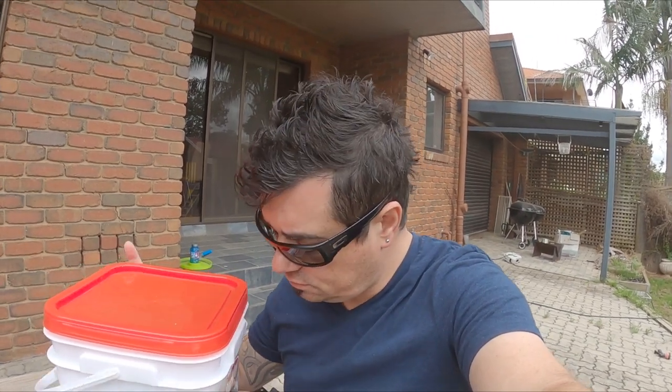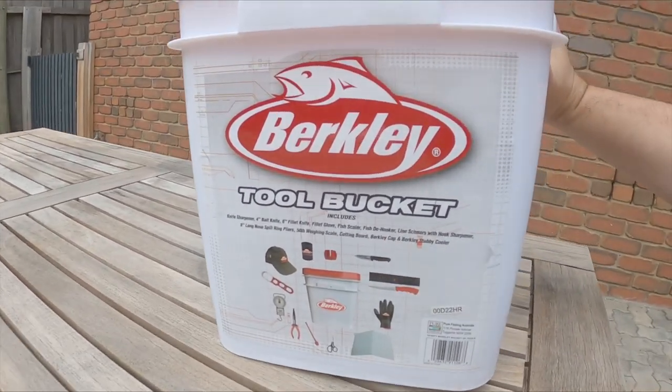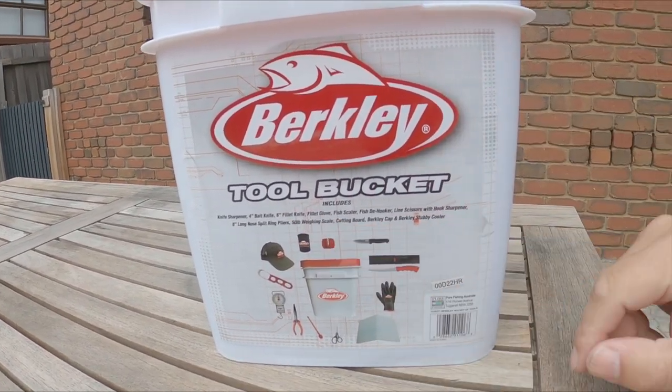G'day folks, another beautiful morning out here. I just thought I would take the time this morning to go through a product that I want to show you — the Berkley tool bucket.